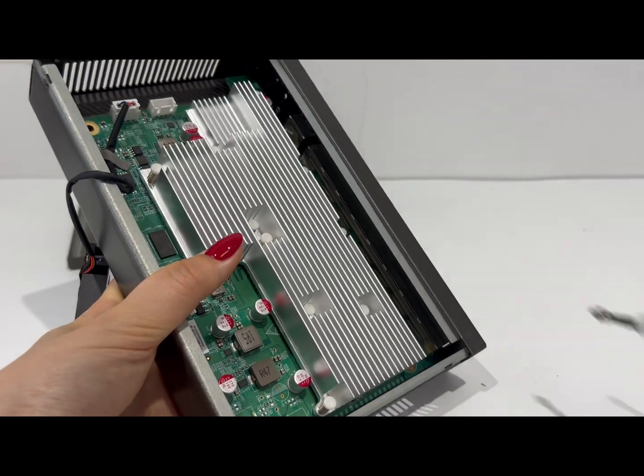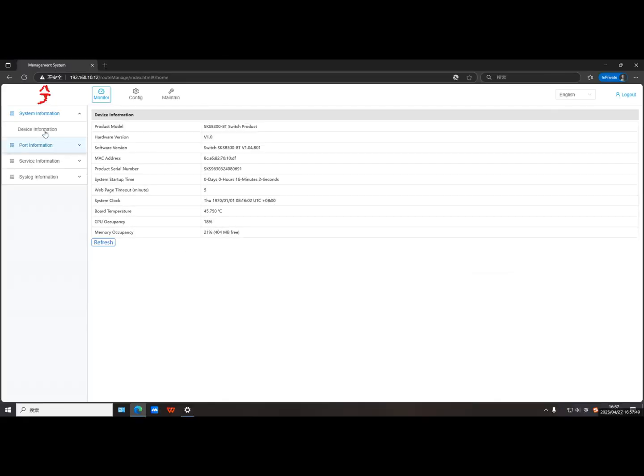Hey guys, today I'm going to show you the Aqua Switch SKS-83008T from Shika Store. In this video I'll have three parts: first a quick introduction, then we'll jump straight into unboxing, second we'll open it up and check the motherboard and chips inside, and finally I'll walk you through the management UI. Throughout the video you'll also see clips from my colleagues testing noise level and power consumption.